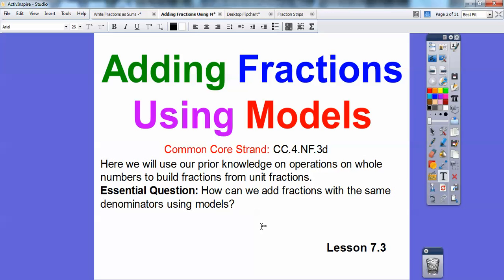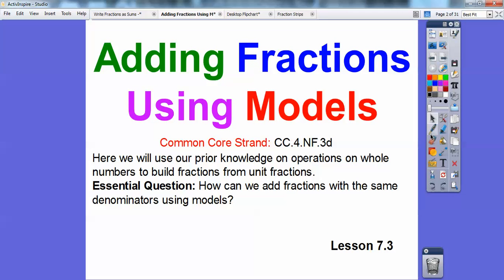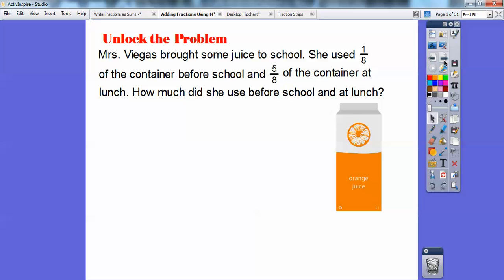So the essential question is: how can we add fractions with the same denominator, using models? You guys by now know that I make lots of mistakes as I'm going along — my kids catch me all the time in my classroom, so I'm used to it. So here we go.